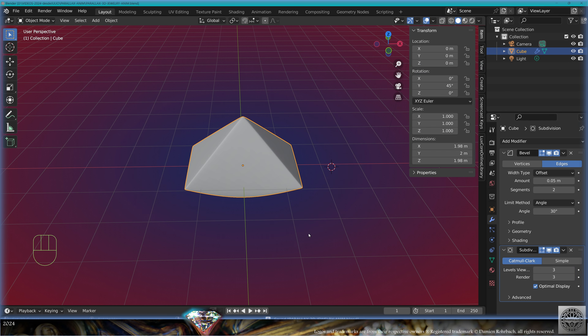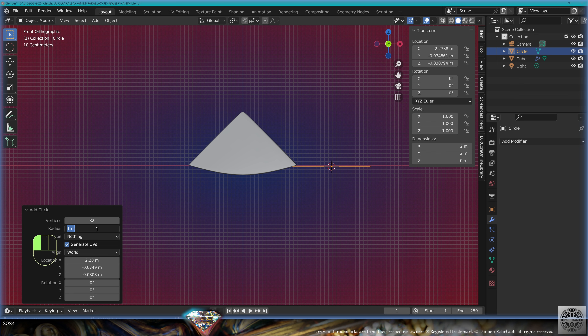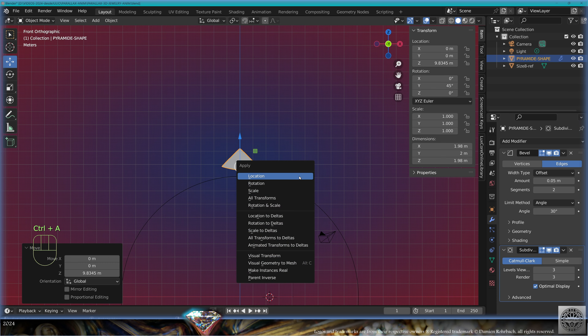Save and be happy. Front view, add mesh circle, radius 9.1, 250 vertices, center it to the view. This is size 8 reference. Save and be happy.